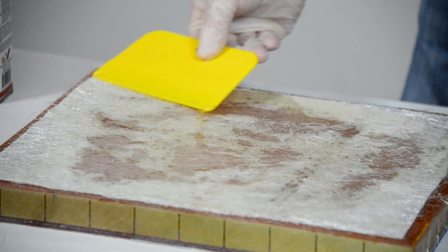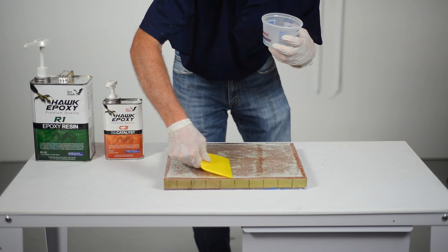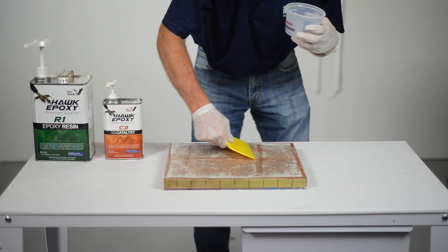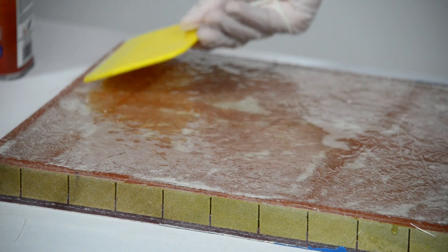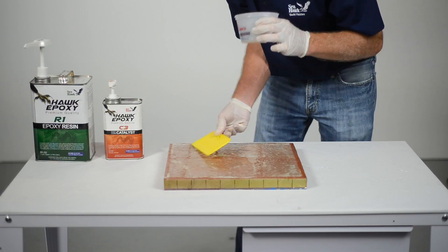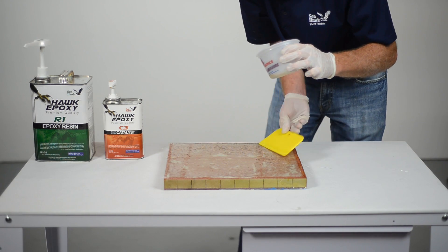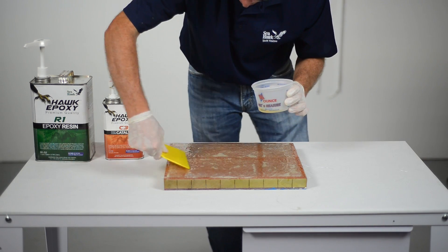If the repair job is being applied to an angled or vertical surface, apply the Hawk epoxy with a brush or roller. You must use enough Hawk epoxy to completely soak the fiberglass cloth or mat through to the repair surface. The fiberglass cloth or mat will become completely transparent when enough Hawk epoxy has been applied. Continue to gently swipe the area in long overlapping strokes to remove excess Hawk epoxy and achieve a smooth repair surface area.